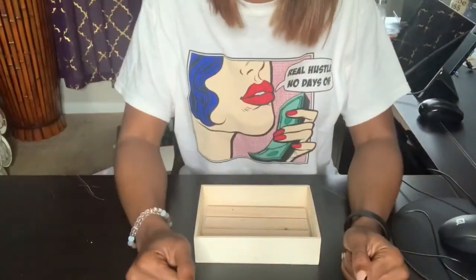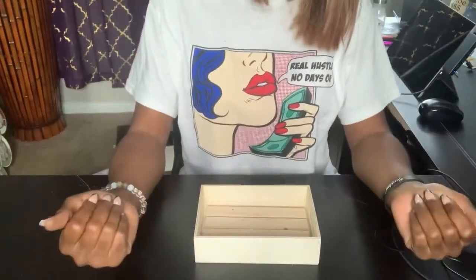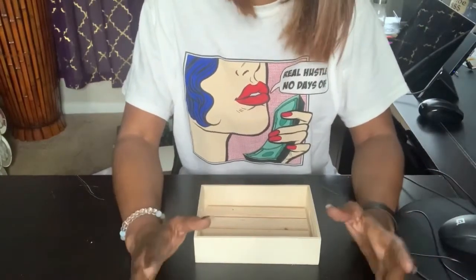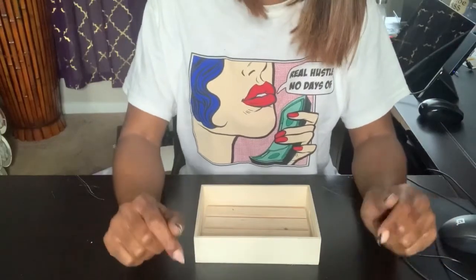Hey you guys, what's up? It's your girl Faith and Hustle. Welcome to my channel. If you did not know, I'm starting a new series called Make It Make Sense.